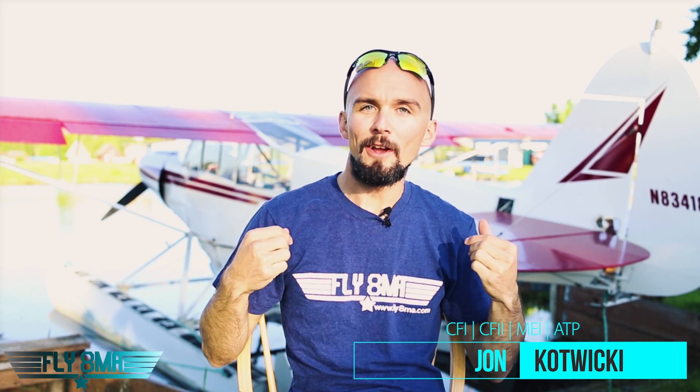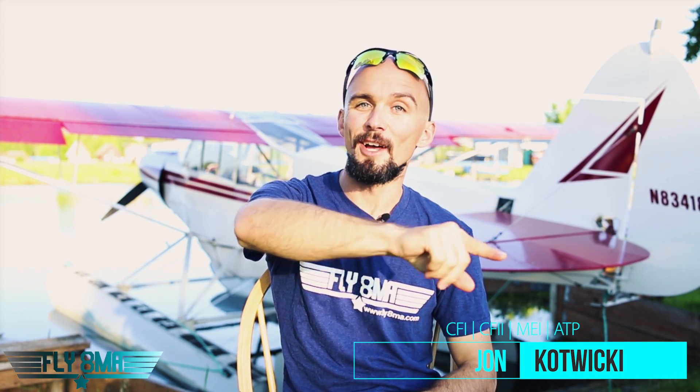Hey guys, what is up? John here from flyatmykelf.com coming to you live from Anchorage, Alaska for 2-Minute Tuesday. Let's put two minutes on the clock. Let's go!